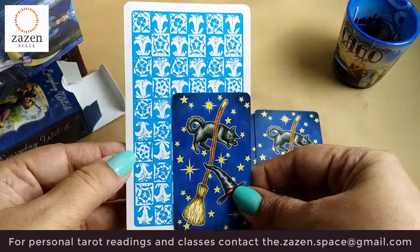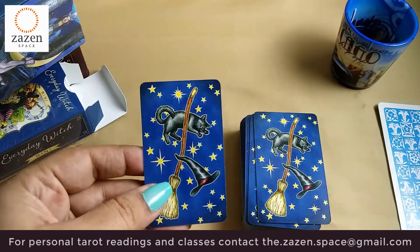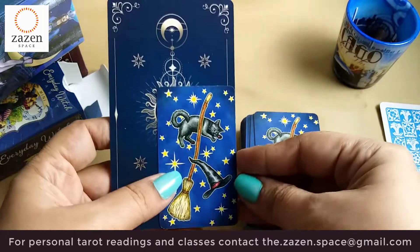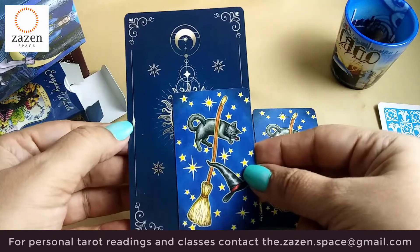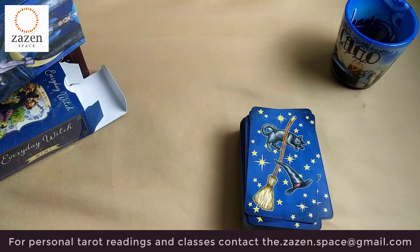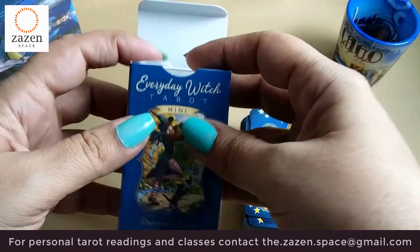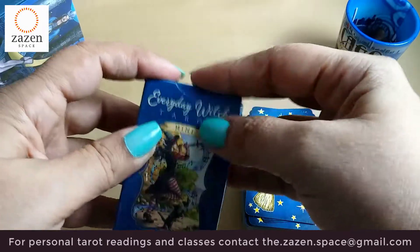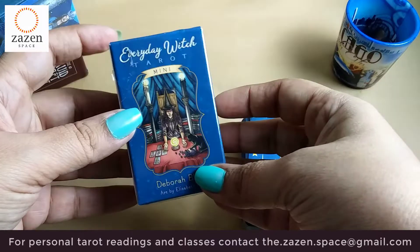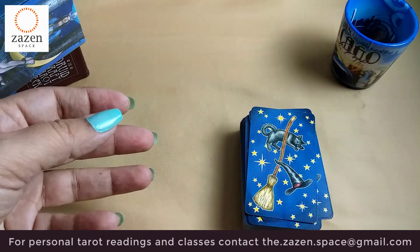That's my Rider-Waite, and if I were to compare it with any other card it's pretty much the same size. Really small and very cute to hold — it's almost like you can just put it into your purse or your pocket and carry it along whenever you want to do a reading somewhere outside.